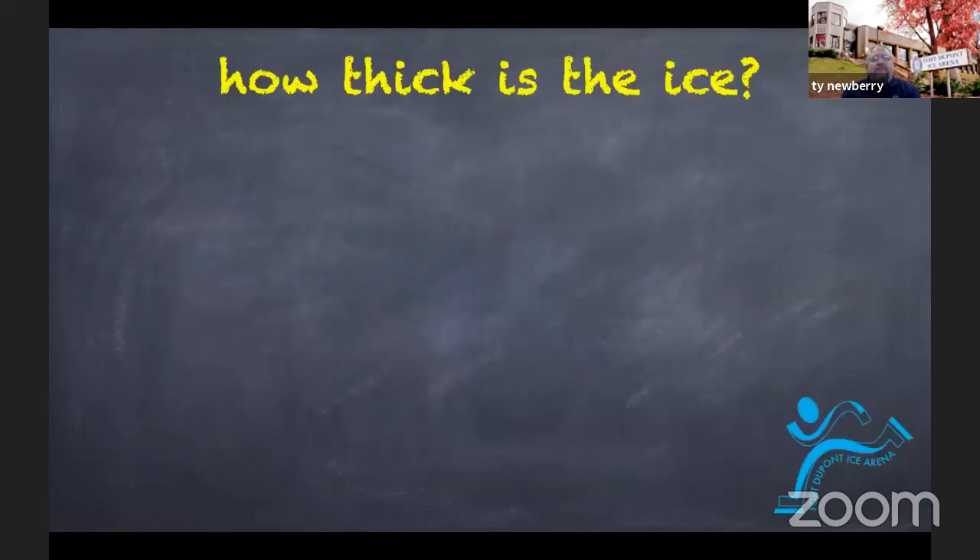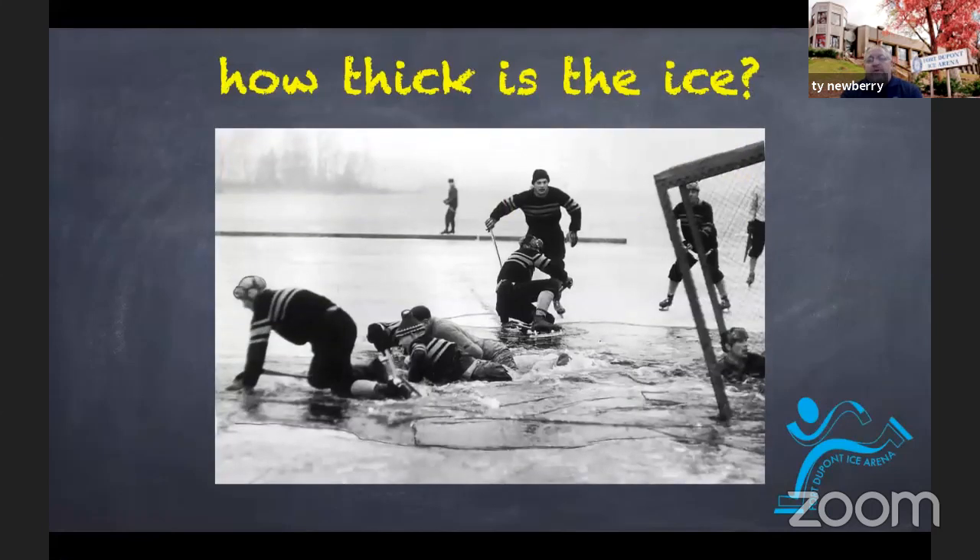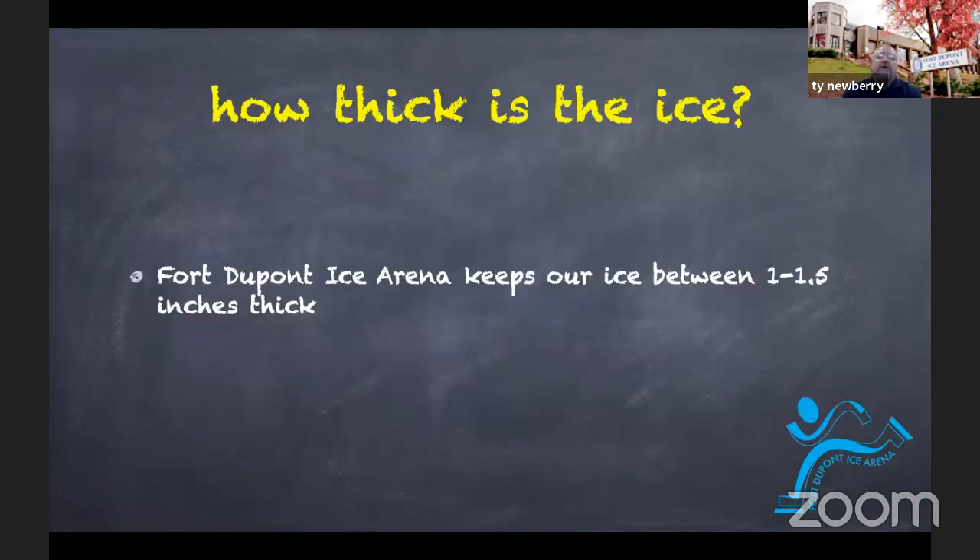Besides using hot water, here's a question we get a lot: how thick is our ice surface? Fortunately for us, we are not skating outdoors — because when it comes to outdoor ice rinks, you do have to worry about falling through if the ice isn't at least four inches thick. But skating indoors, here at Fort DuPont Ice Arena, we keep our ice about an inch to an inch and a half thick. That's it.